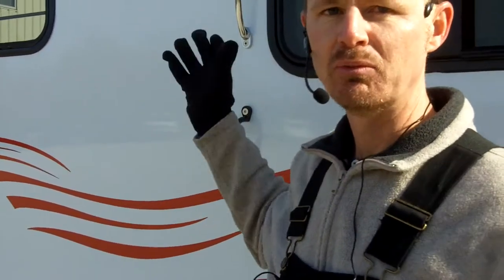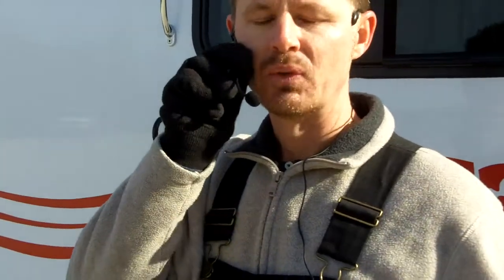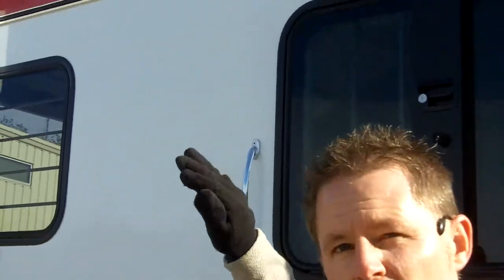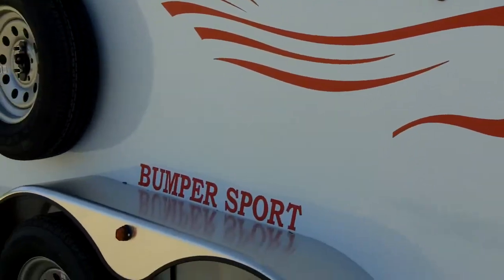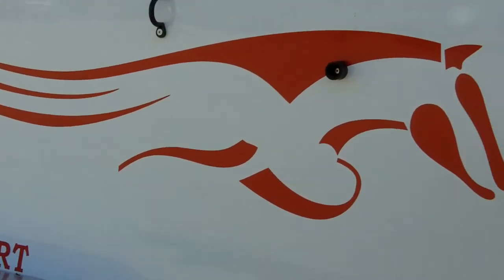Now, one thing that you may be thinking is: I don't want the top of my roof to be red because of the heat. I agree. So the top is actually white. The only portion that's red or colored would be just the curved portion on the side — it's only about six inches, that's what that radius is. And you may want to leave it white — that's no problem.